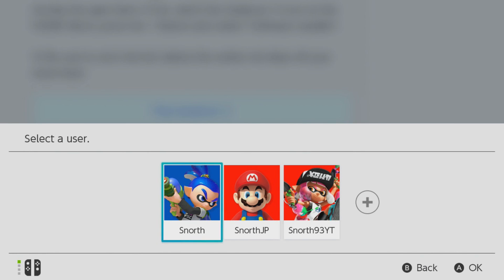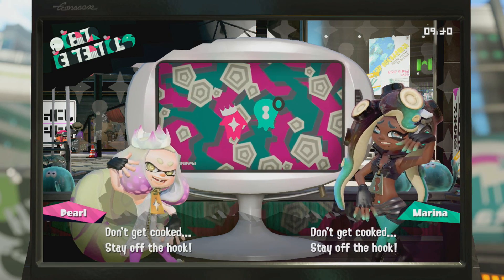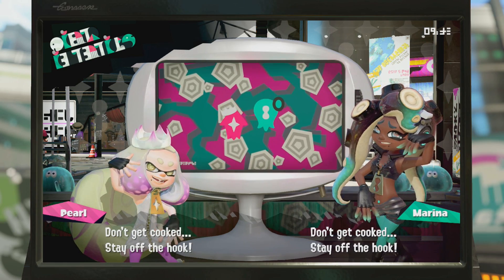Click on that post and scroll down to the bottom, but before you do click 'Play Splatoon 2'. If you have the physical version, make sure the cartridge is in the cartridge slot and then click 'Play Splatoon 2'.